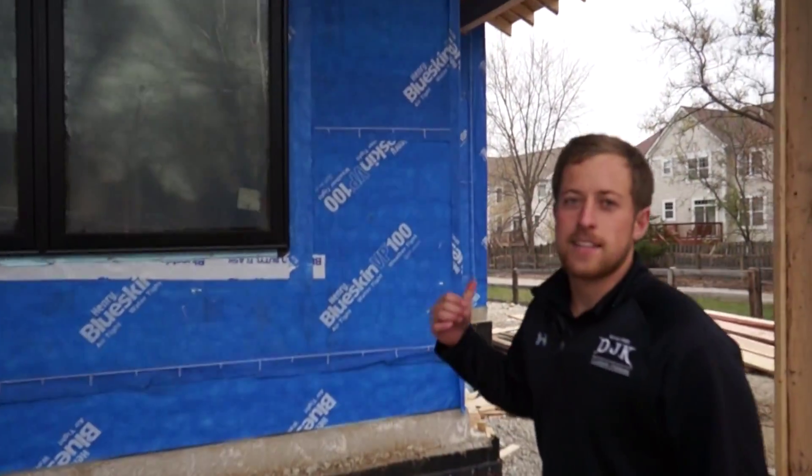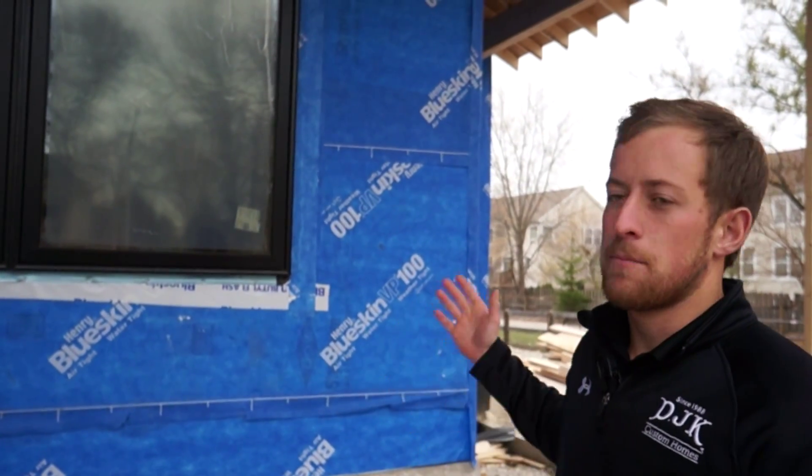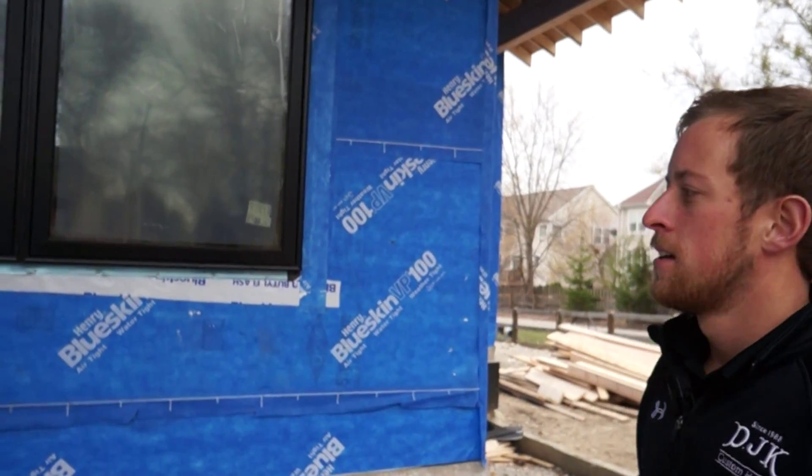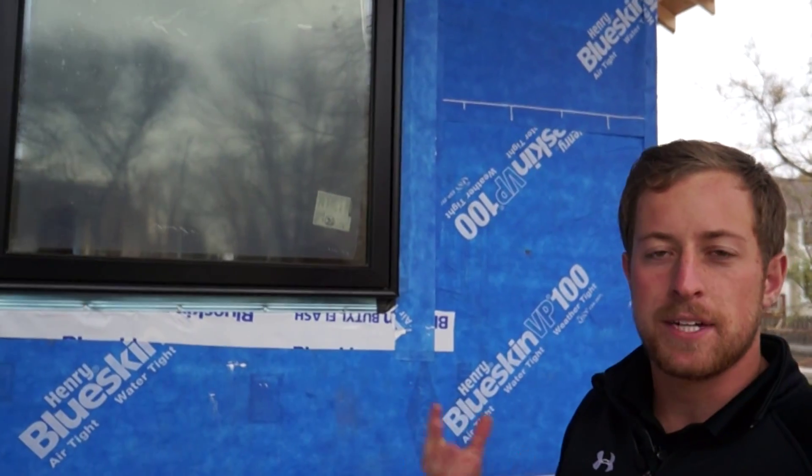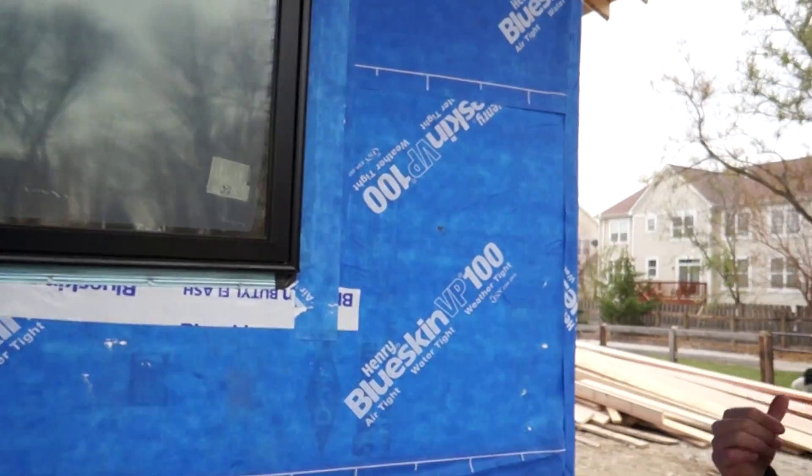You'll notice that the entire home is wrapped in this blue product. What this is, is Henry Blue Skin. It's an airtight, watertight, and weathertight barrier for the home that's completely adhered to the face of the home in order to protect it from the elements. You'll see here we also have our windows that are taped with a complete system up the sides and below, and we also have a sill pan on each window to avoid any water getting behind the wall system and down your windows.